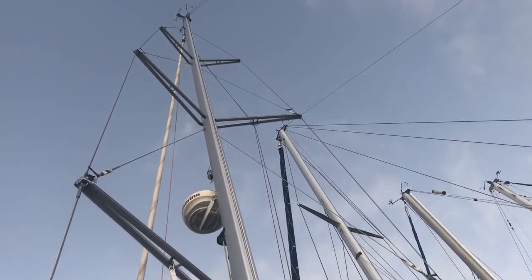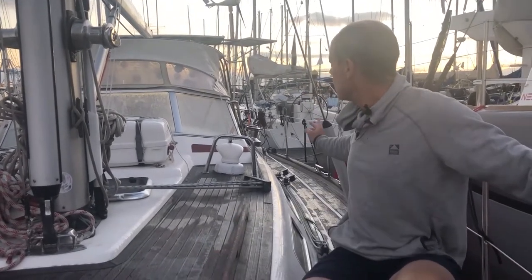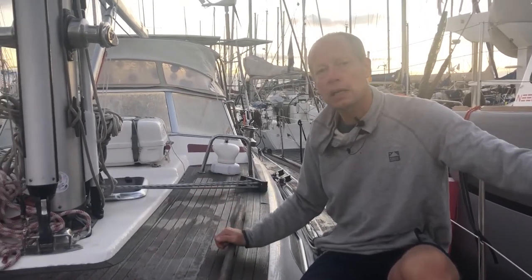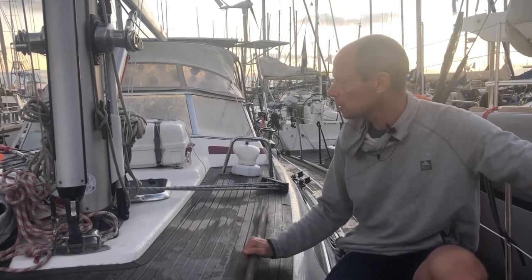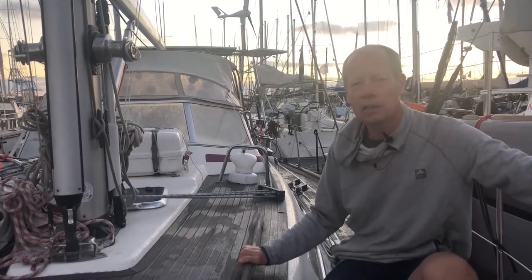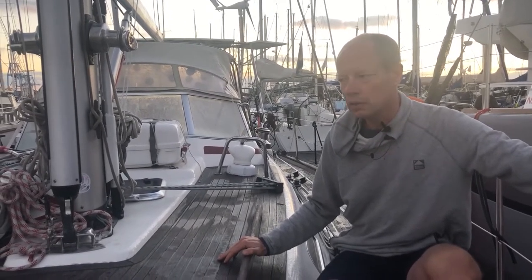The boat is very well ventilated. We have three deck hatches and the windows in the middle and back can be opened — totally 10 windows that can be open. That will be good when we get to the Caribbean. Right now we are in Las Palmas, preparing the boat for the Atlantic crossing.